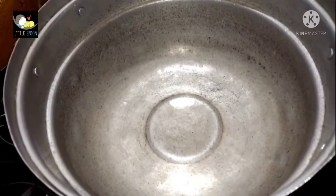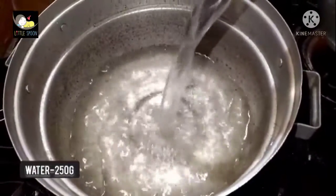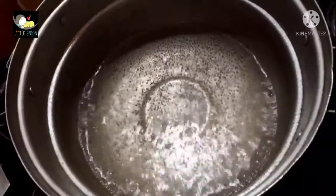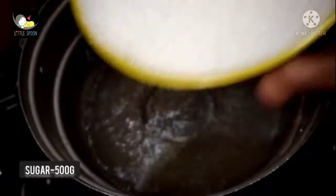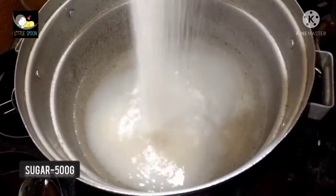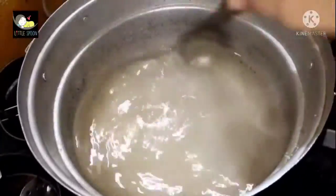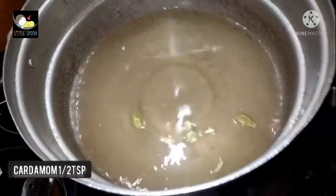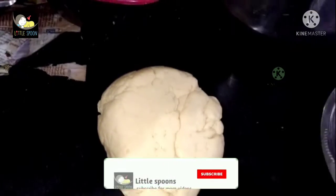Now close the bowl and rest it. We will add water — about 1.5 cups of water. Mix it well. Then we add jeera and 1 teaspoon of powder. Let it rest for half an hour.